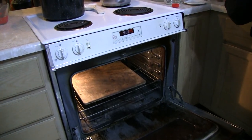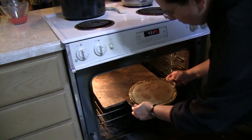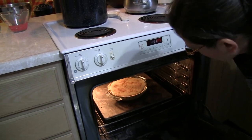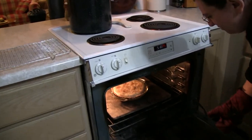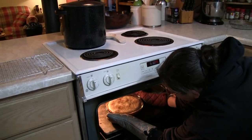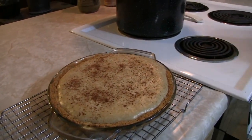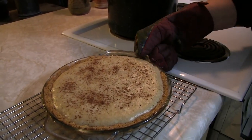Into the oven at 325 degrees for about 35 to 45 minutes. You want that to thicken up — it's going to be nice and delightful. Once it's fully cooked it'll be a little bit jiggly, just a little bit jiggly, and what's going to happen is that's going to go ahead and solidify.